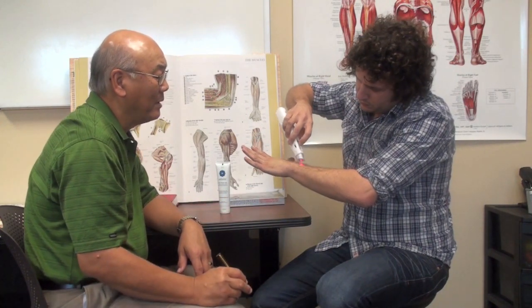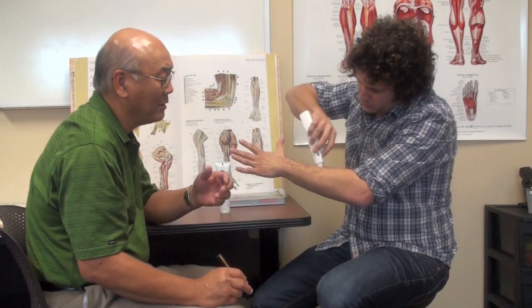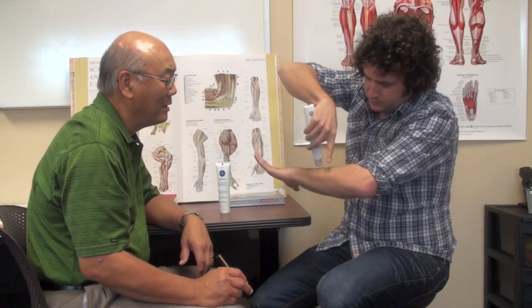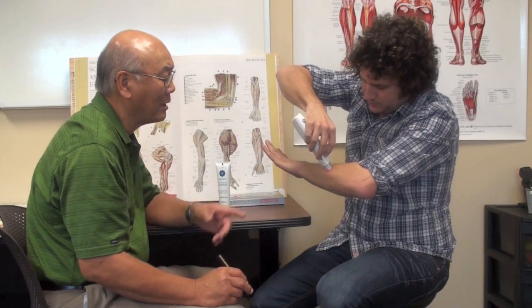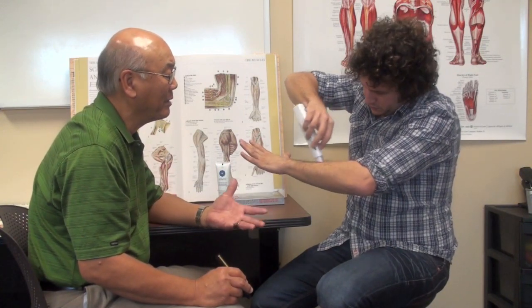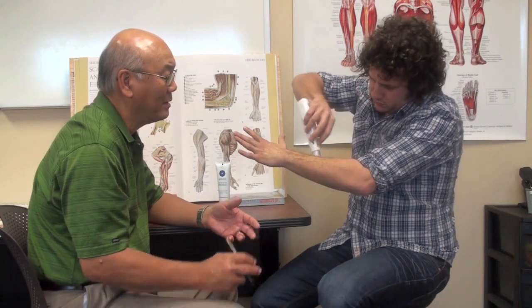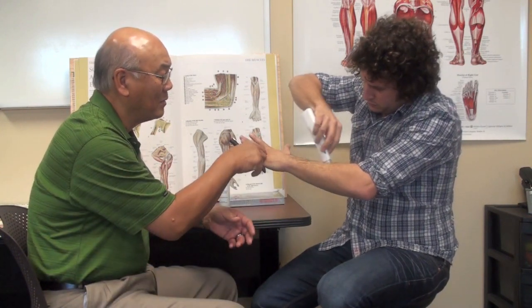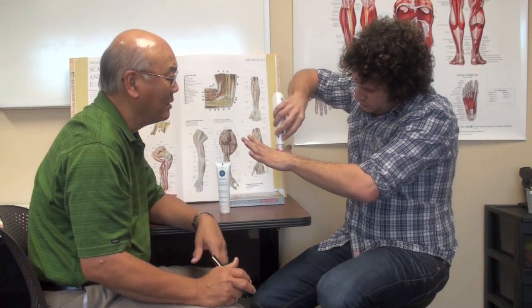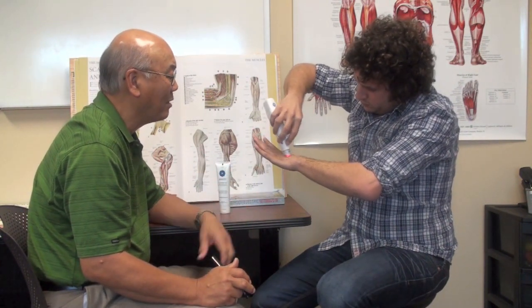As you work there, tell me if you feel any sore spots, any knots. I'm kind of feeling some knots in here actually. That typically can reflect a trigger point or a trigger band in the muscles themselves. And when that gets really tight, it pulls these joints tight and then makes the fingers stiff or makes it feel like it's hard to move.